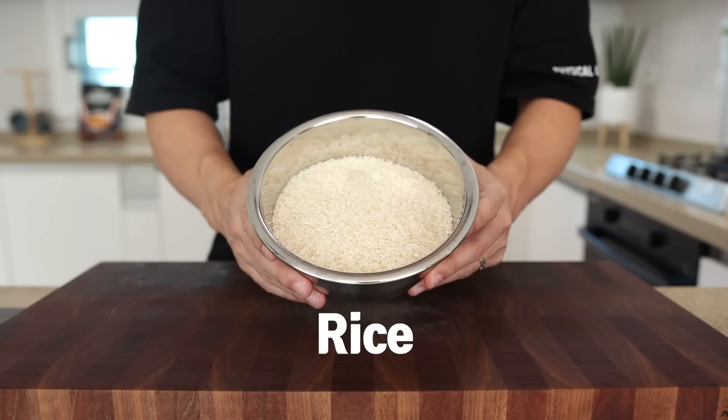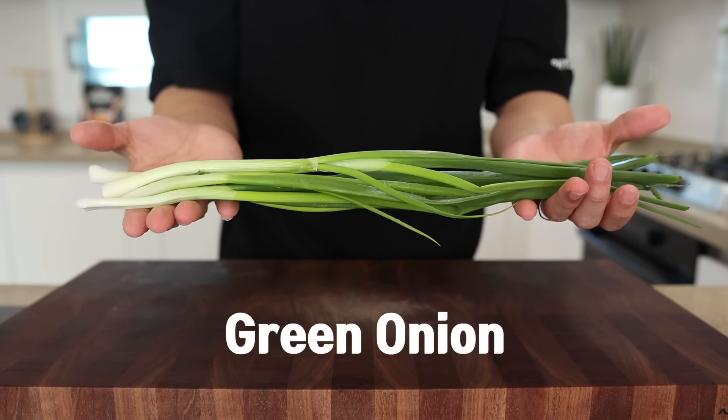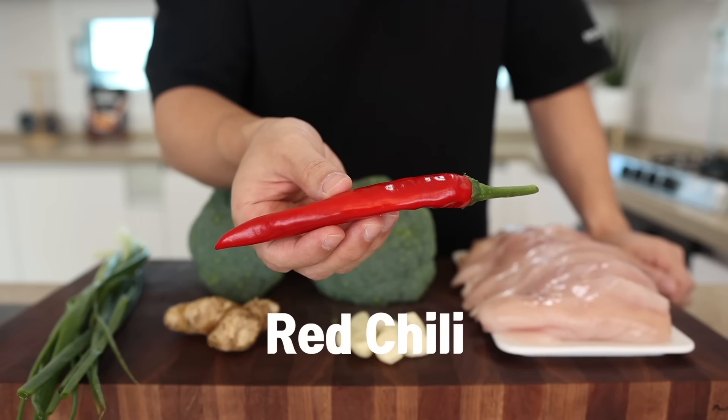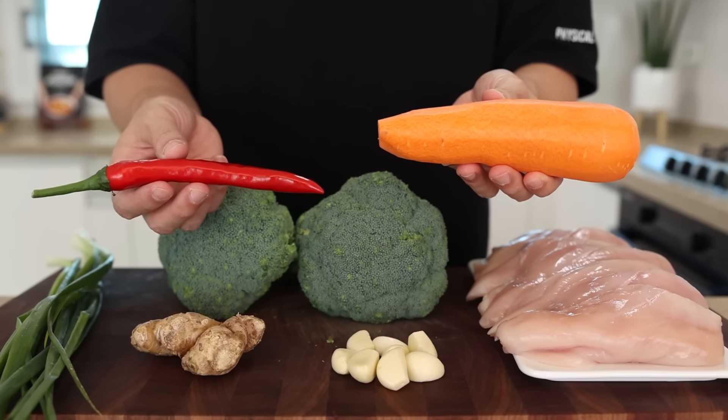For this, you will need some rice, chicken, broccoli, garlic, ginger, and green onions. That's it — so simple, right? But if you want to make it more fancy, bring your leftover carrot or some red chili. These will add a nice pop of color and stimulate your appetite.